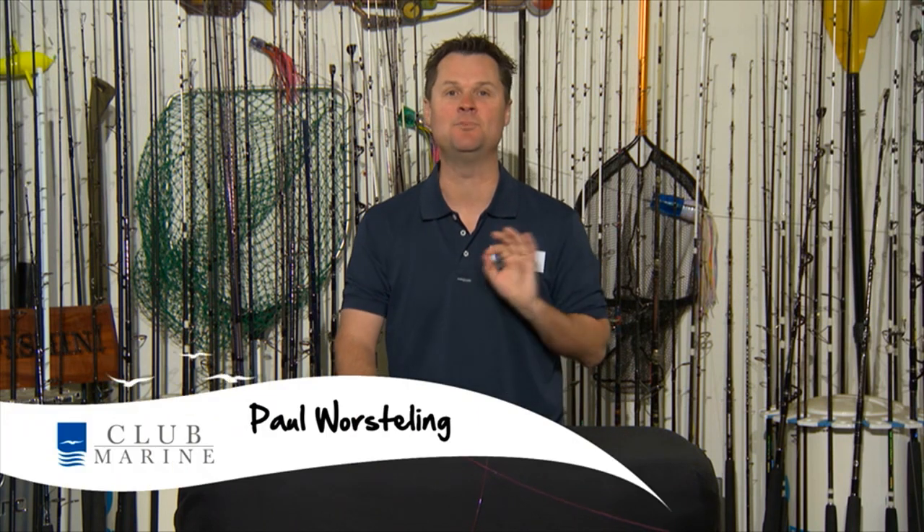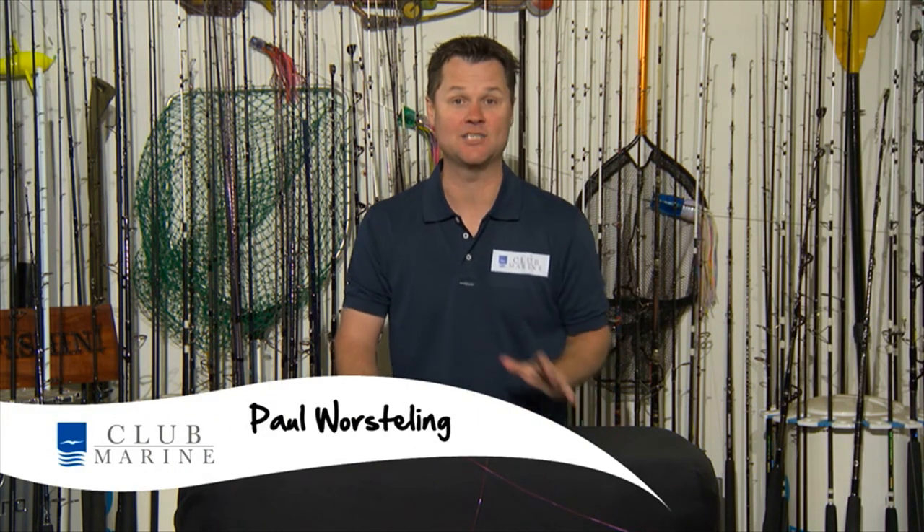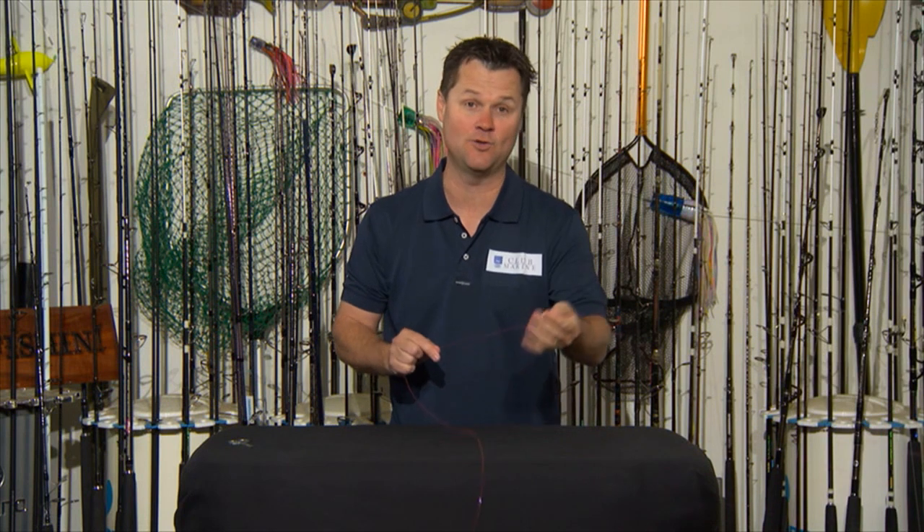I'm about to show you one of the most beautiful knots I've ever seen. It's called the plaited double. It transforms one mainline into a double so you can attach your wind-on leaders and other fancy knots with a cat's paw. This knot took me over 12 months to perfect, but once you get it right and have the right tension on the rod, it looks like the pièce de résistance. Let me show you how it works.